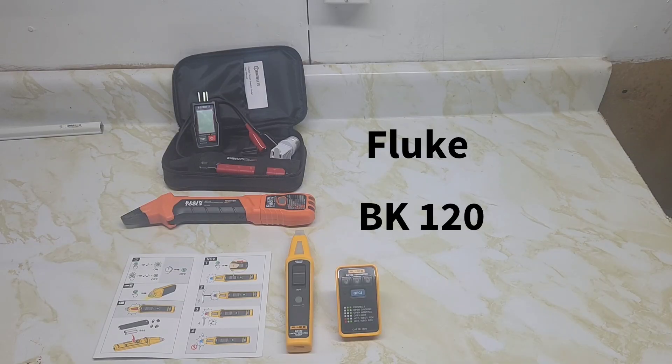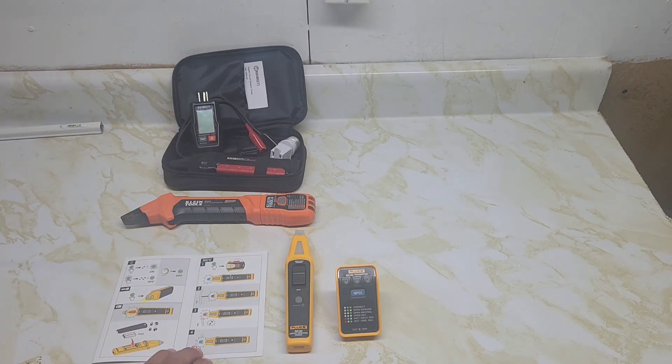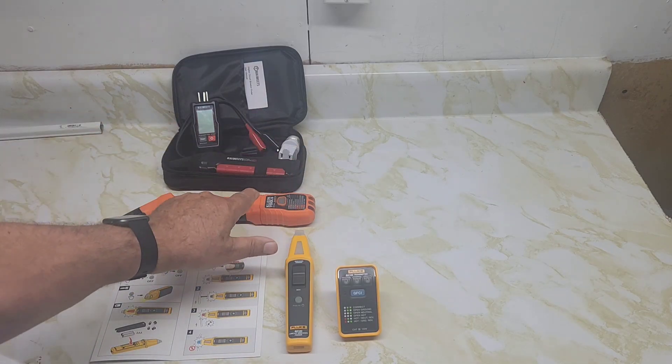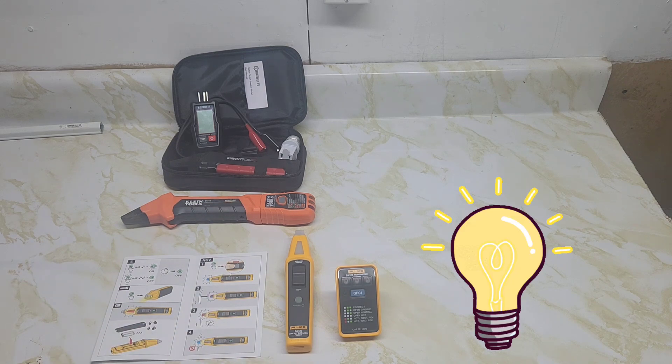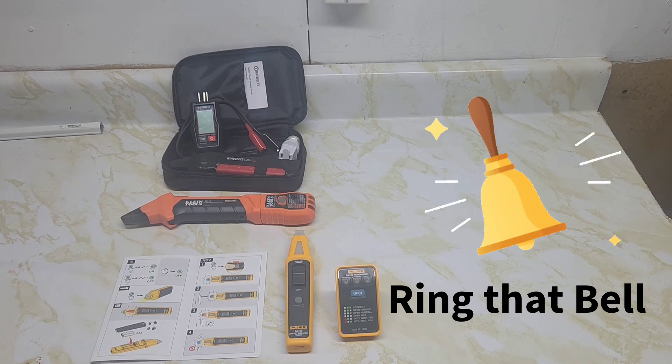Today we looked at the Fluke BK120 Smart Tracing Breaker Finder. It has some nice features — a non-contact voltage detector built in with a flashlight. It's a different, odd-shaped receiver compared to the Klein and Kiwitz. The pictorial manual is nice and easy to understand. It doesn't come with the light adapter like the Klein, which would make it harder to check pot lights. Which one would I probably use first? Probably the Fluke — a little more accuracy to it. Please subscribe to my channel — it doesn't cost you a thing, and thank you for watching.